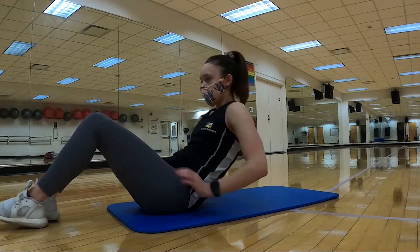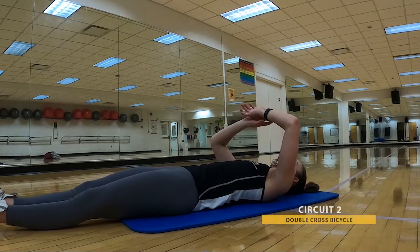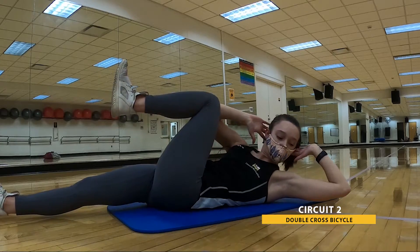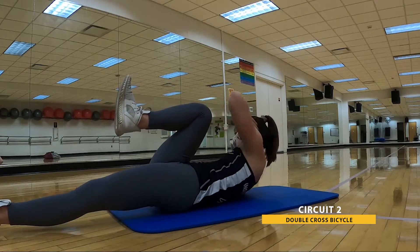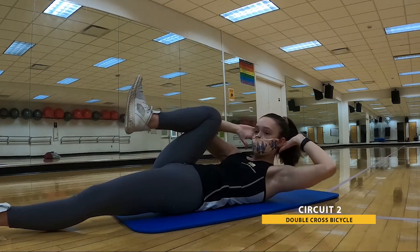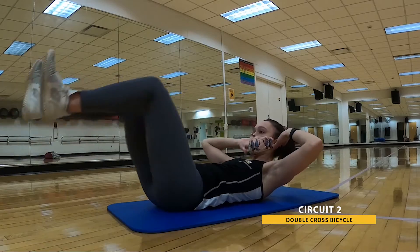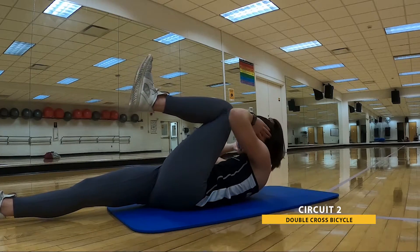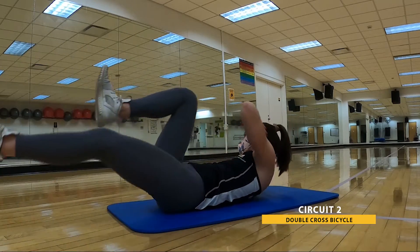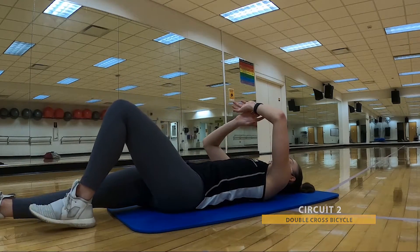We're going to that double bicycle — bring yourself down on your back. Opposite and same for that twist. In three, two, one. 30 seconds. Here we go. Hopefully a little more coordinated since we got that first 30 seconds of practice out of the way. Keep breathing — we have just one more circuit to go after this one. Doing awesome, making our way through. And that's 30.